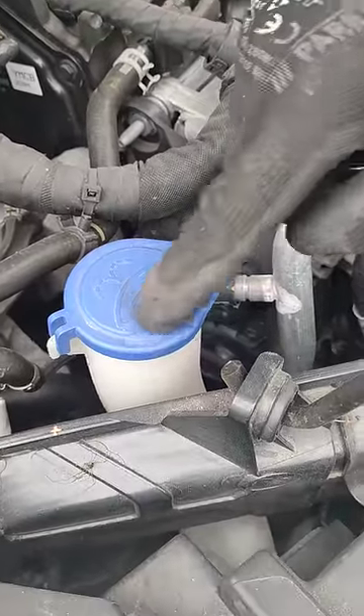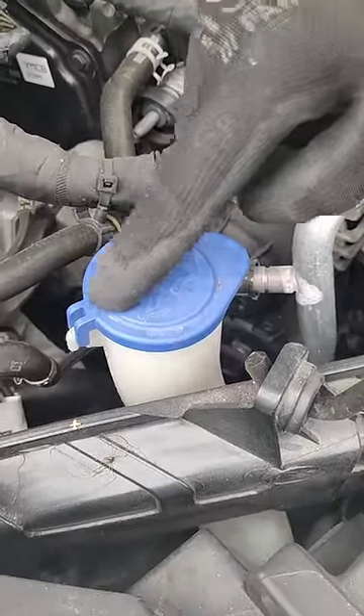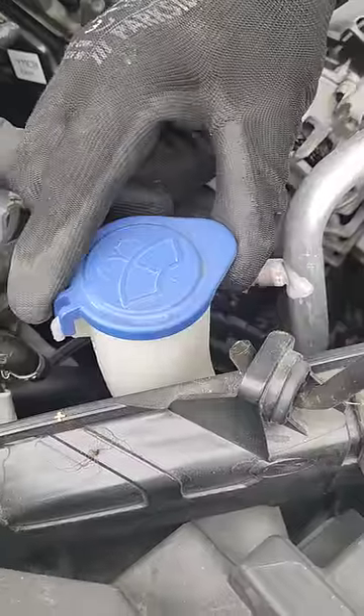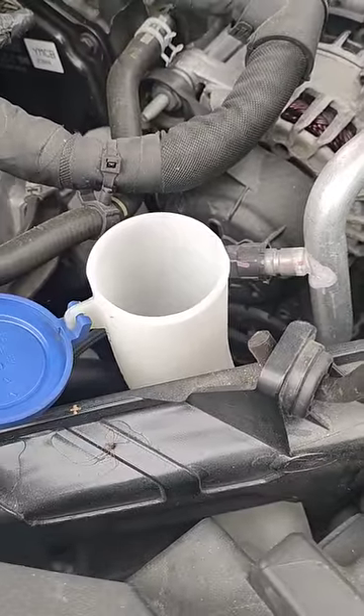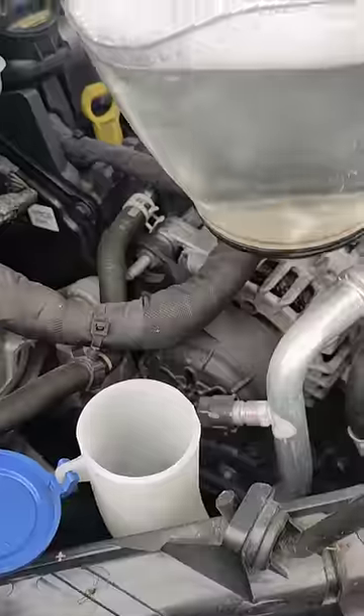Today I'm going to show you how to fill your window washer fluid. You see this symbol on the top of it — you'll know that's the one for the window washer fluid reservoir. What I'm going to use is just water in a jug with some fairy liquid in it.